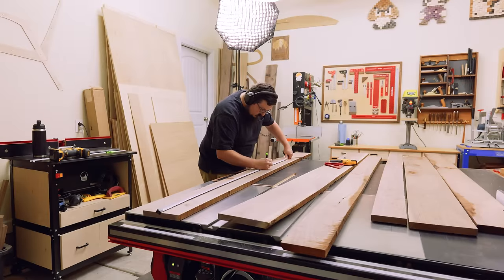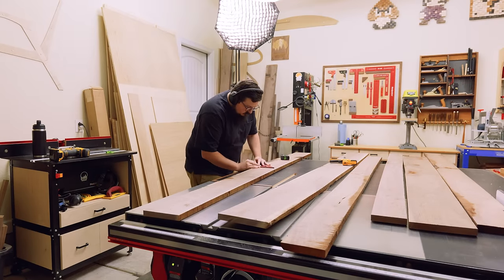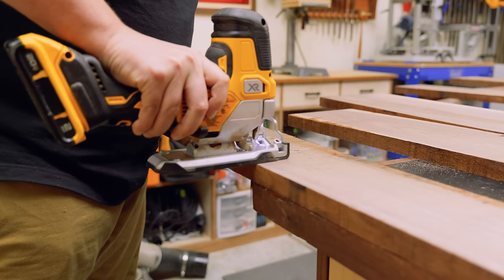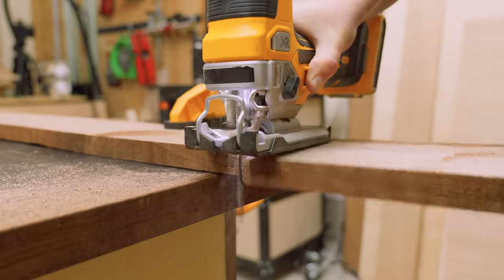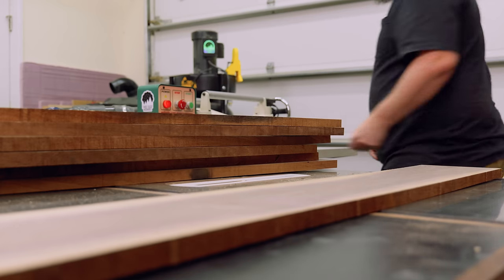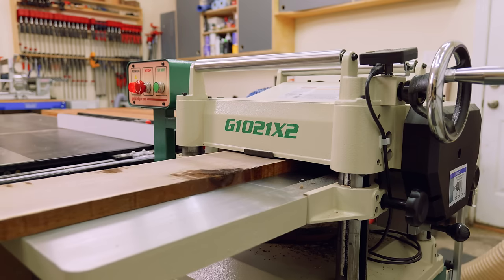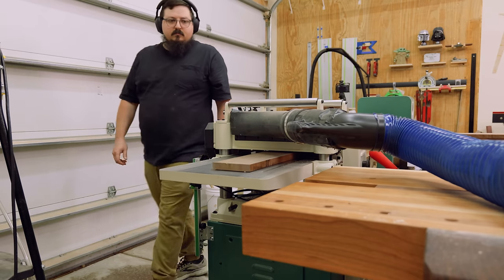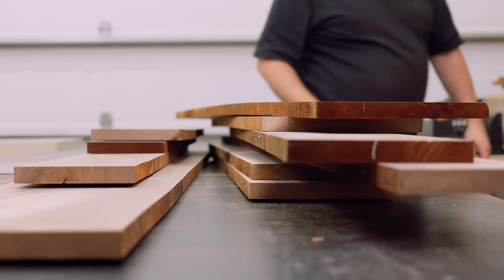I've been thinking about building this project for a while, and it's not so much the project itself — it's more about the design and execution of it. I've played around with rounded edges, round corners, and sharp right angles in the past, but I've never really explored the triangle. So that's what I want to do today, while I build a console table — or a hallway table, or an entryway table, or whatever you call it. Potato potato.